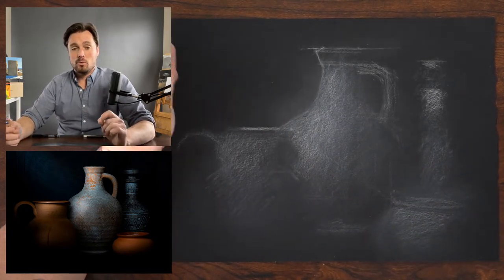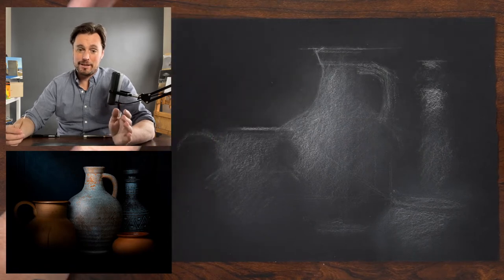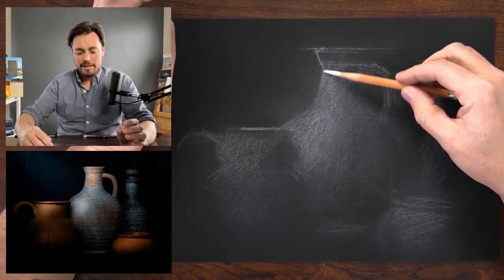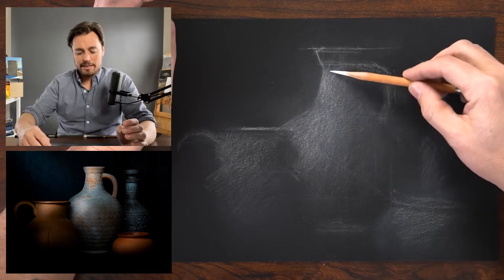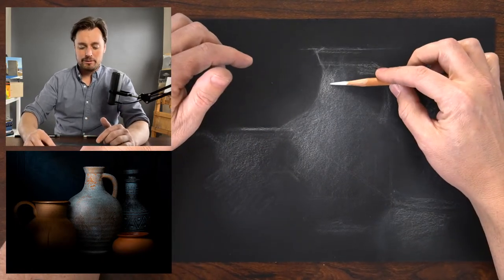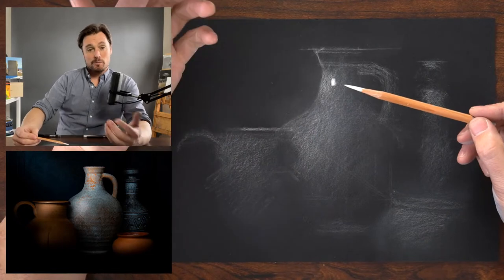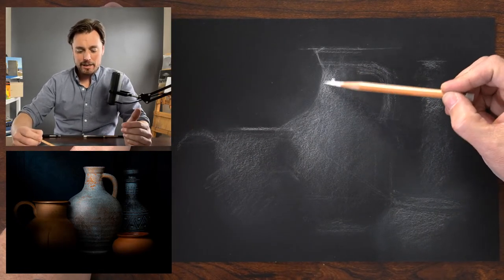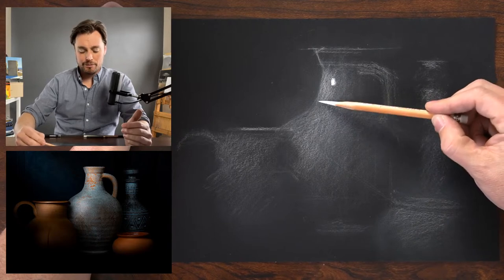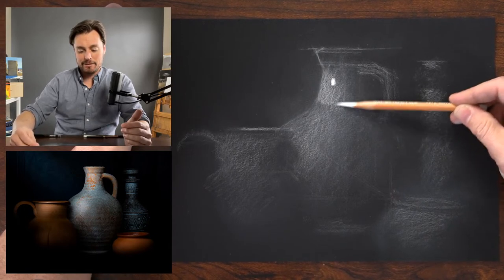One way to see value relationships more clearly is to use an indirect, soft gaze — squint your eyes and let your eyes lose focus. Look to the left or right of an area but put your awareness on the highlight, to see the relationship between the highlight and the value shift more clearly. When you bring sharp focus to your vision and target a specific area, the value range is distorted to enhance clarity and detail. You actually become a keener observer of value relationships when you look just to the left or right of what you're targeting.